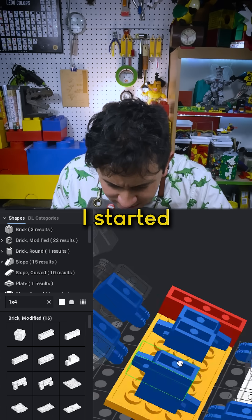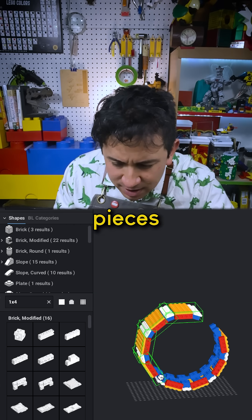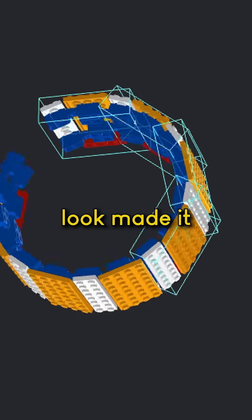After playing around with a couple of ideas, I started building up the wheel out of plates and hinge pieces. All this segmentation made it look rugged.